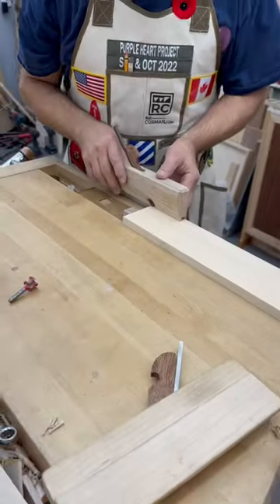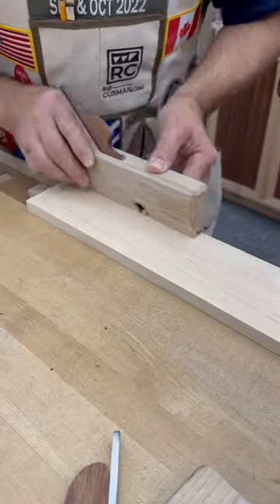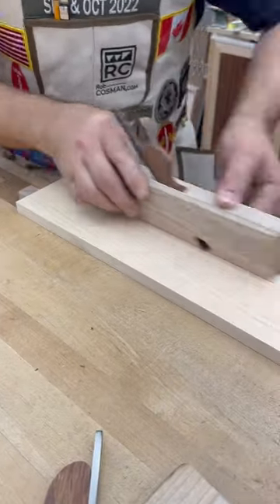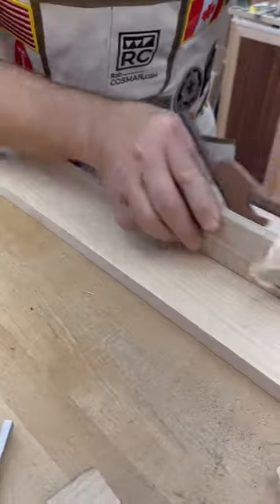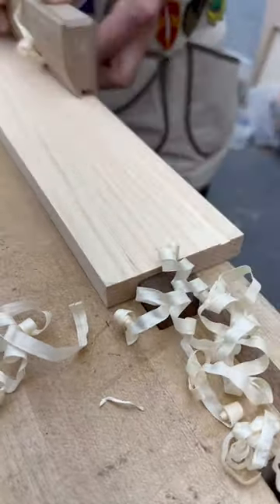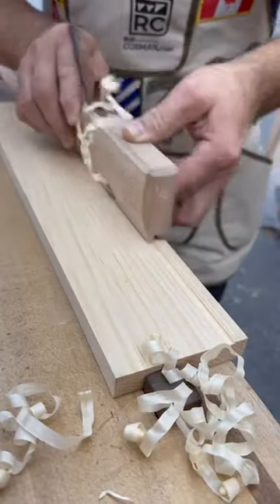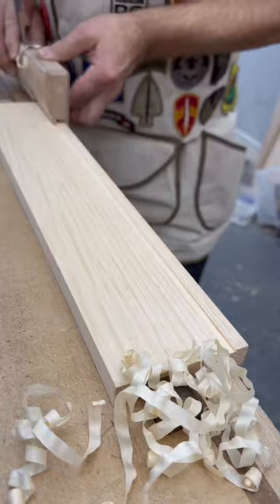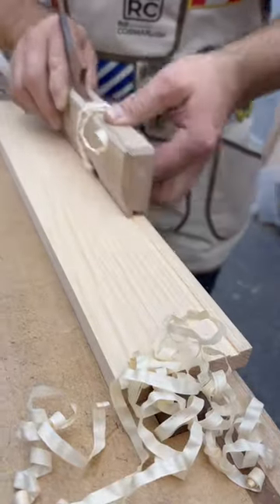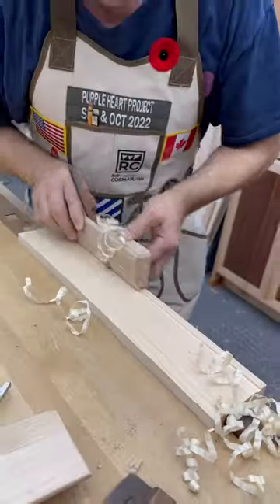When it comes to cutting the groove to house the bottom of the drawer, instead of running over to the table saw or setting up a router, get enough passes in with this tool, and when you get to the full depth, it'll bottom out, which means that your groove will be the same depth front to back, because your bottom will fit perfectly.